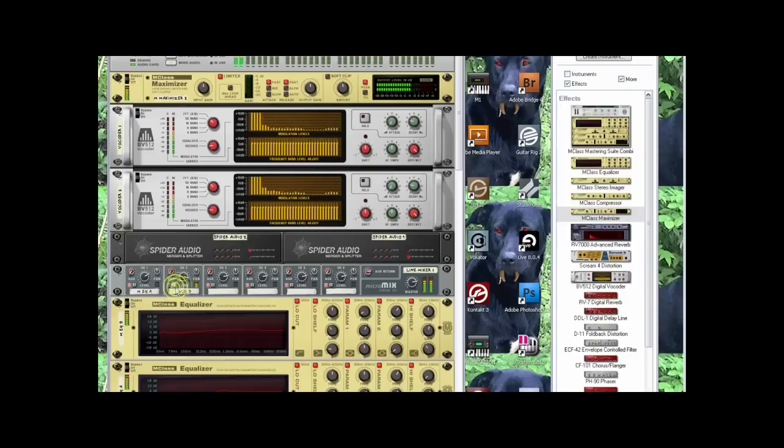Now you can A/B/C and see which one you like. This one right here sounds brighter. I'm going to keep this one — and then add a little bit of low end back too. And we should be about done.